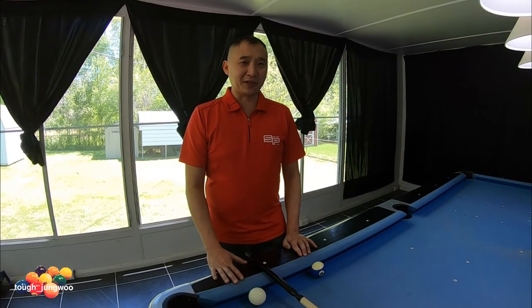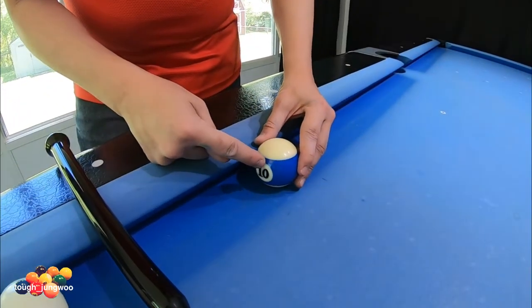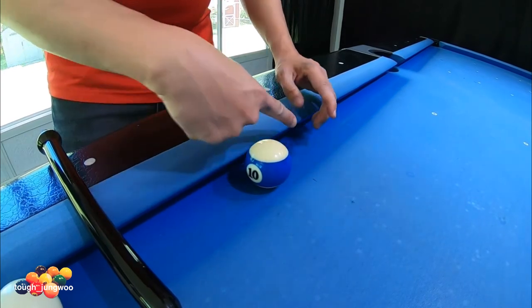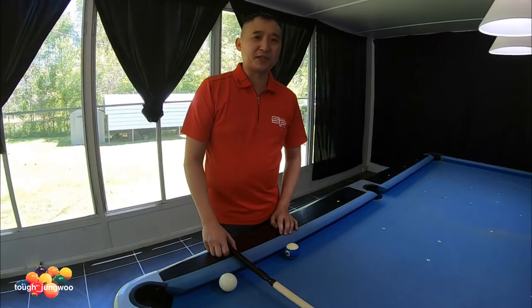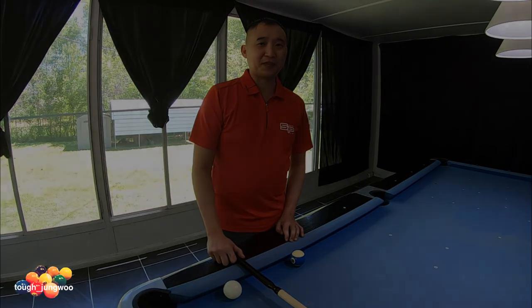So I just showed you how to legally jump with a jump cue. The biggest thing, like I said, is to use a stripe ball and strike it above the stripe so you can practice going through the cue ball and know where you're aiming. I hope this video was informative — stay tuned, we'll be doing position plays. See you next time, thank you for watching.